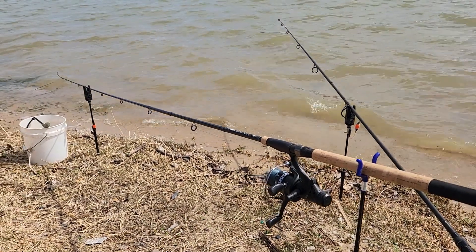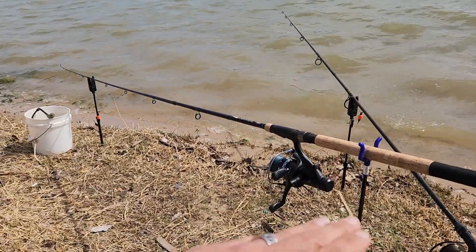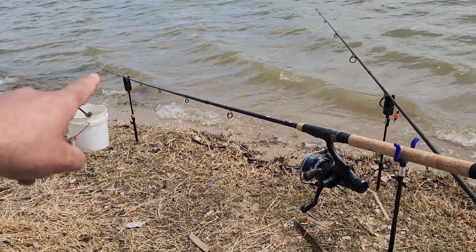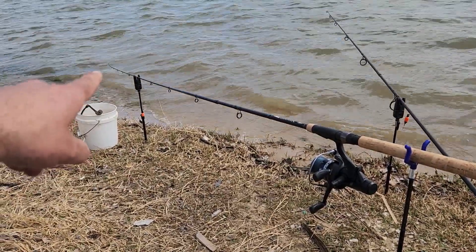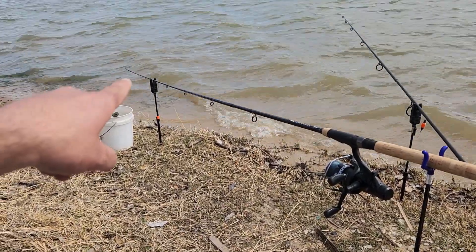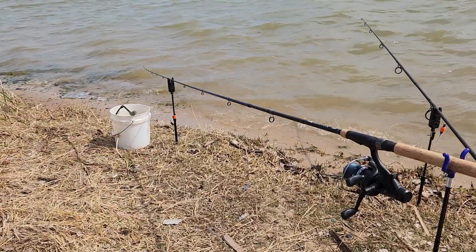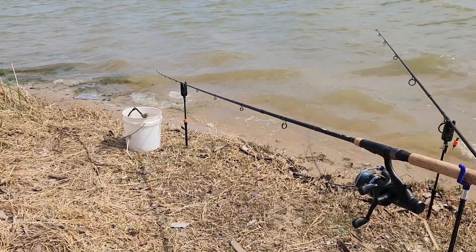Right now I got one rod over here with the regular method, and here I got this angle on the feeder rod because I'm going to be watching the rod tip for any bite indication. We have a lot of waves today, so it might be a little hard to tell. I have the rod tip real tight so I can identify any type of bend. Hopefully pretty soon I can show you a buffalo on my feeder rod.